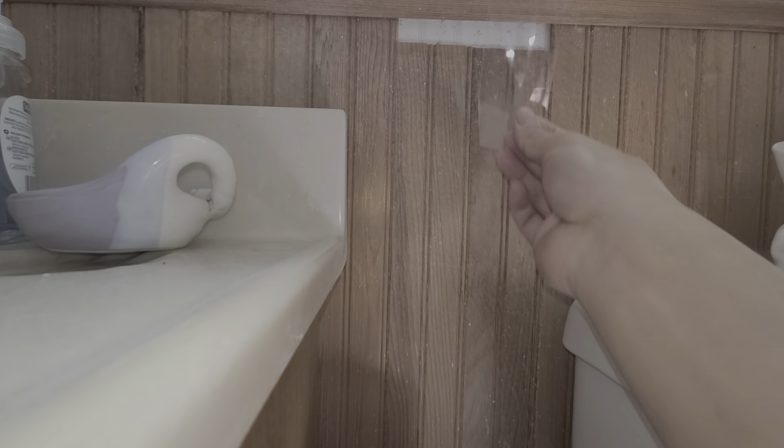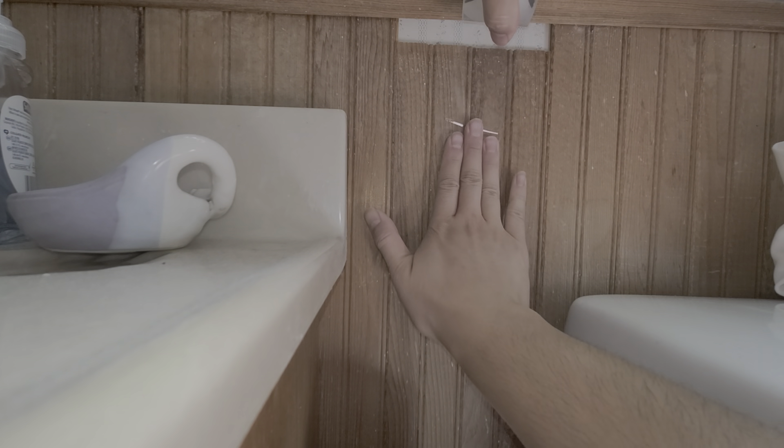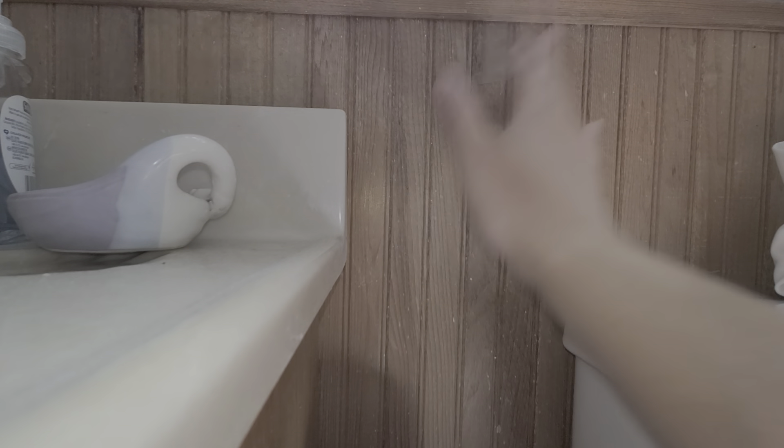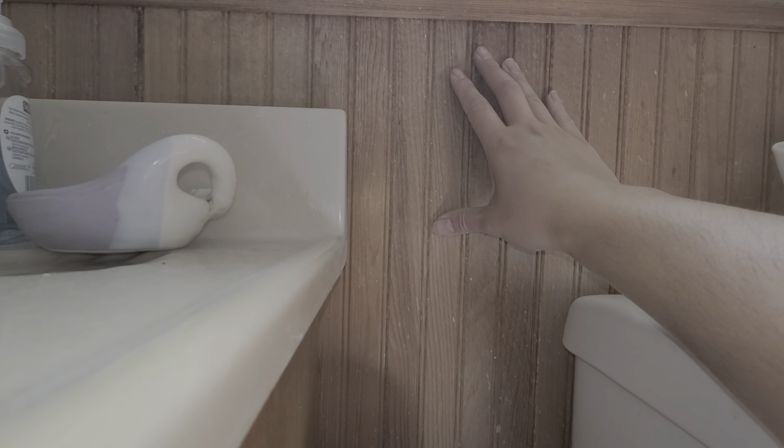Get a piece of tape, just use that to kind of hold it, put pressure on it, and then you can use that to pull it and slide it back up. And that's it — it's very easy. Hopefully that will help some people.